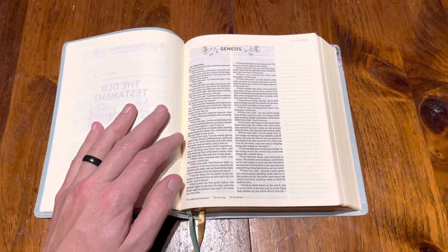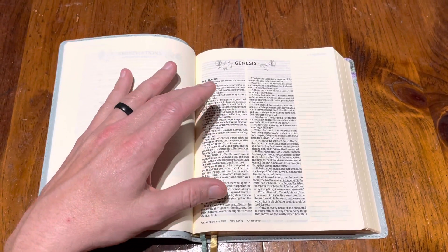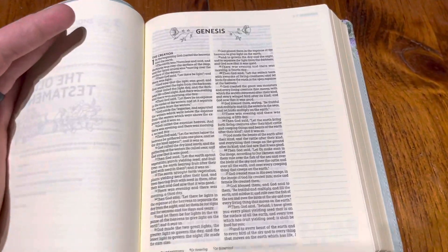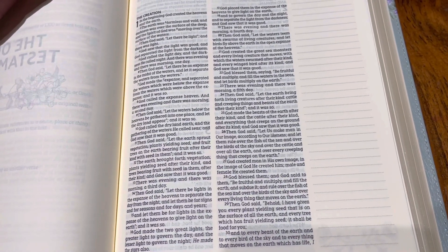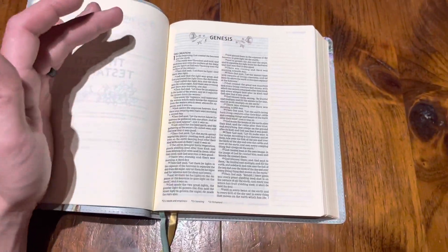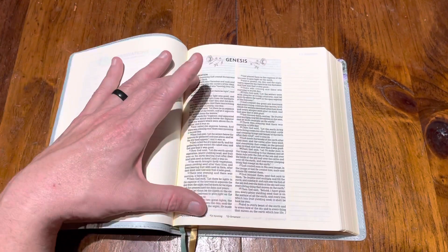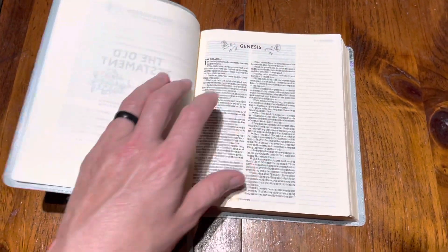This is what makes this Bible kind of unique: it's sewn binding. It is an eight-point font — it's kind of small, but it's line-matched. And if you can see from this, you can read this really well for an eight-point font. It's comfort print too, and I love comfort print. It's very readable, verse by verse, with all the text together in a double column on one page.